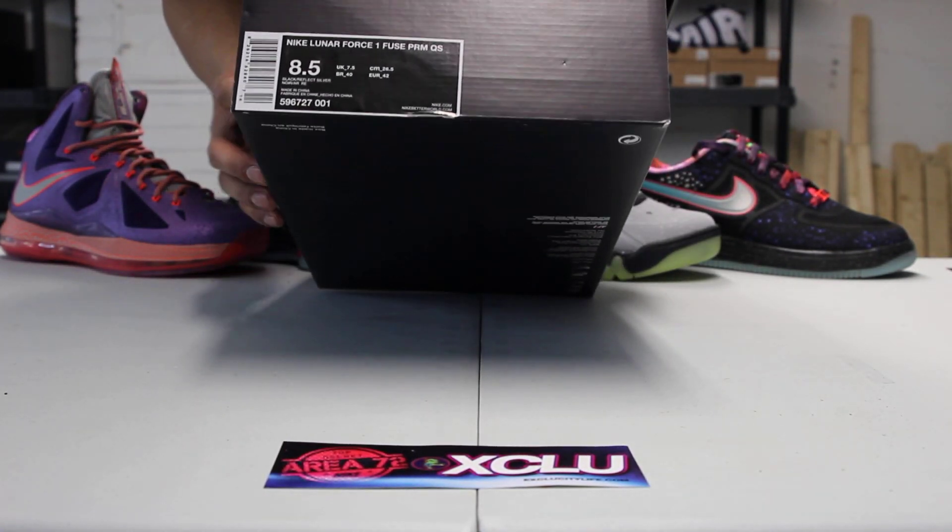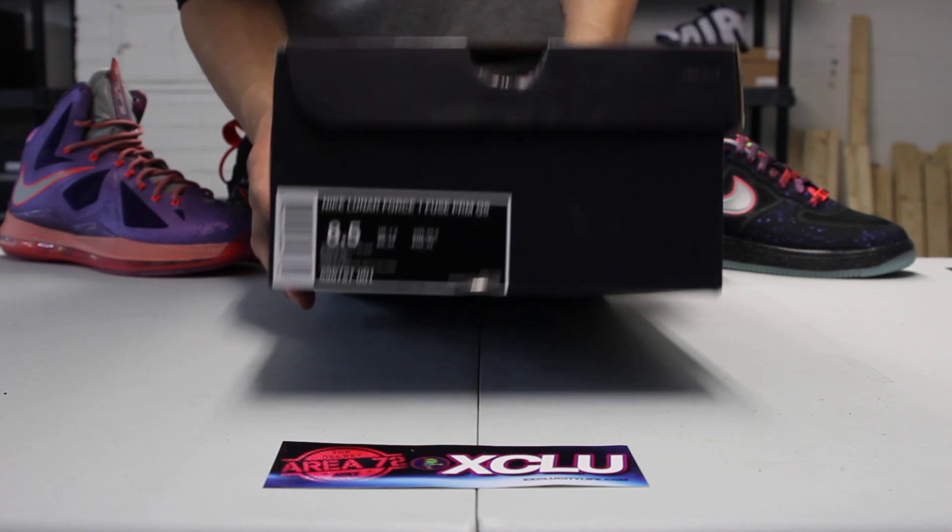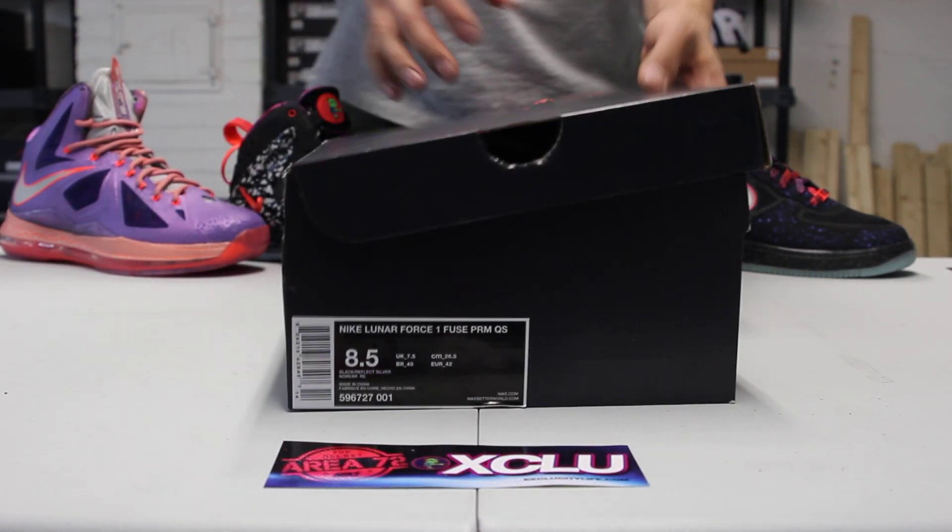A lot of people are really excited for this one. It's the Nike Lunar Force 1 Fuse Premium Quickstrike. Official colorway is black and reflective silver.